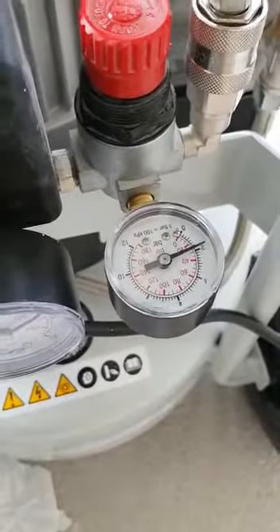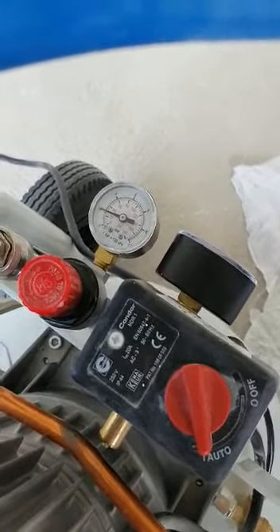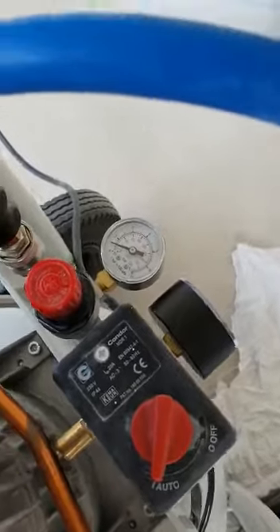So when you're spraying and not pulling the trigger, what you're actually reading is the static pressure — it's sat there doing nothing, static. You pull the trigger and if you depress just so that you're getting the air without the paint, you'll see it drop. So that's your actual dynamic, or your spraying, pressure.